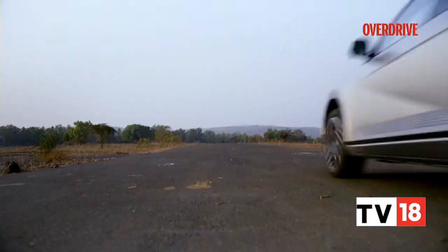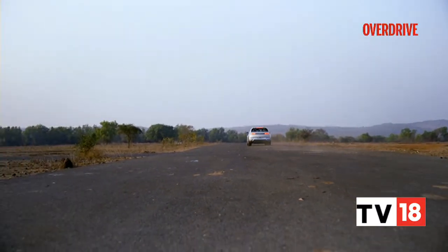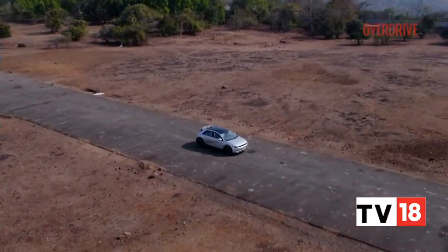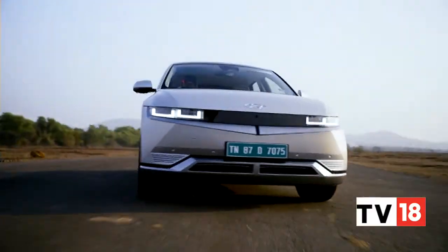Welcome back, you're watching Overdrive. Just before the break we were out reviewing the Hyundai Ioniq 5 — this is the car that is being powered by a 72.6 kilowatt-hour battery pack. It offers over 600 km of driving range and also features a vehicle-to-load function. Let's take a look now.